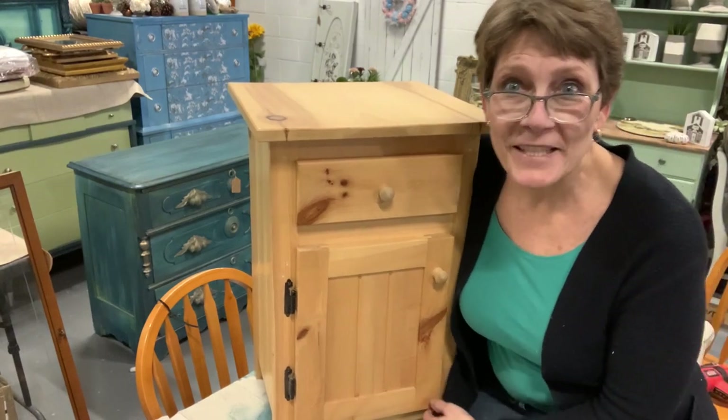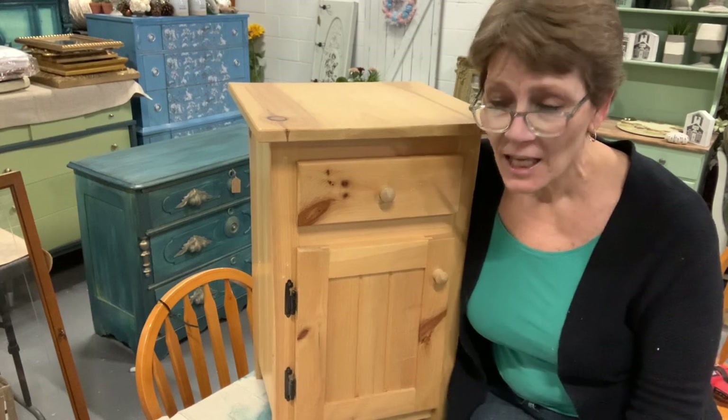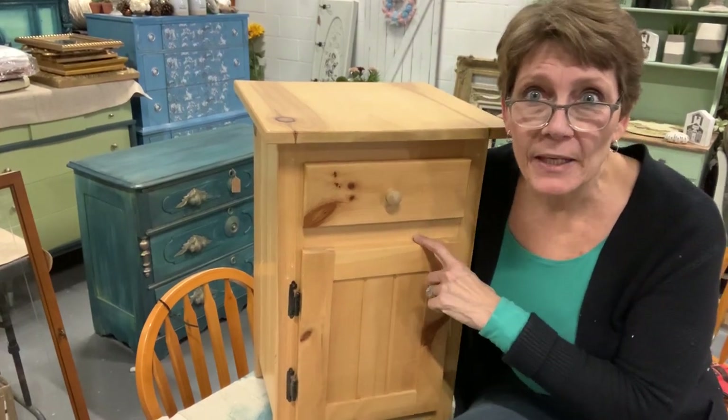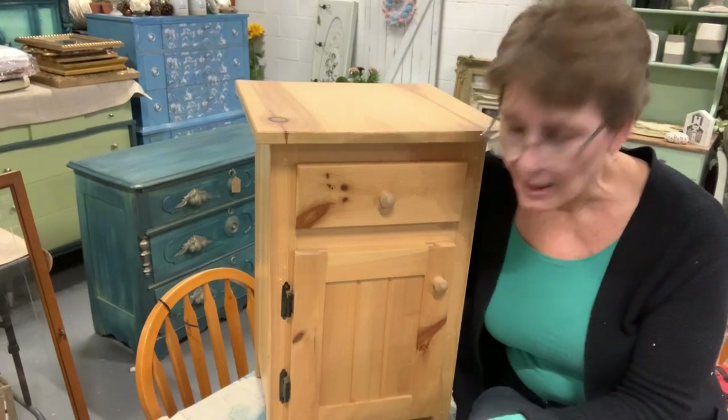Hey there and welcome. I'm Cindy Daychuck with Queen Bee Creations. Thanks for joining the channel. We have a different view of the workshop today because we're going to be refinishing this sweet little side table.